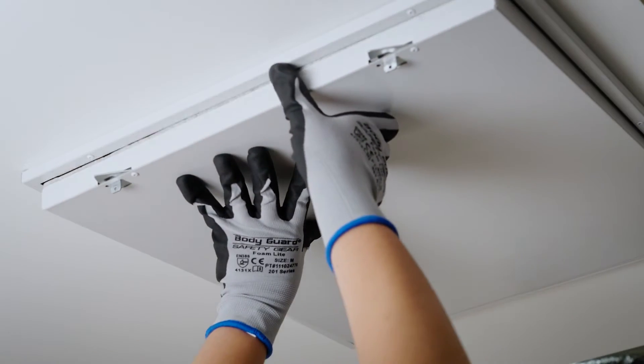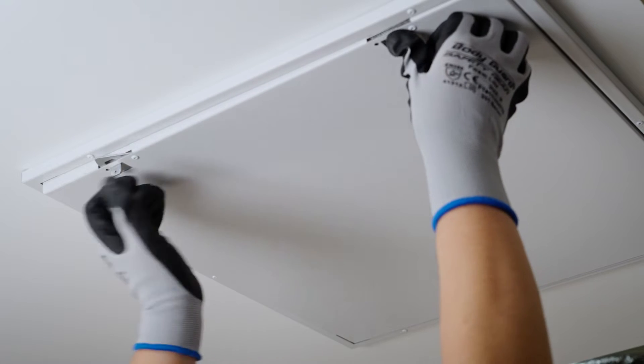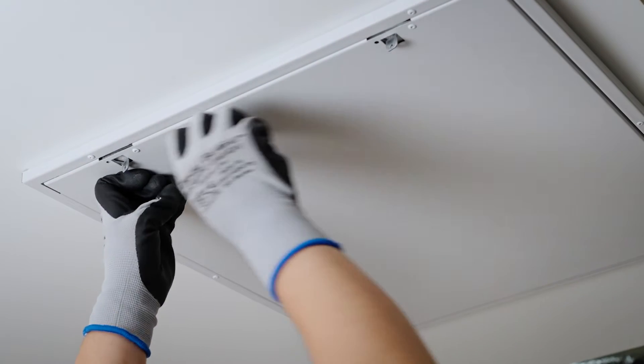Reinstall the door, close, and latch it. Then restore power to the unit. Your quarterly maintenance is now complete.